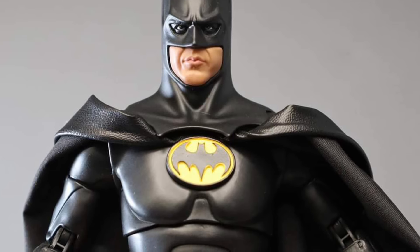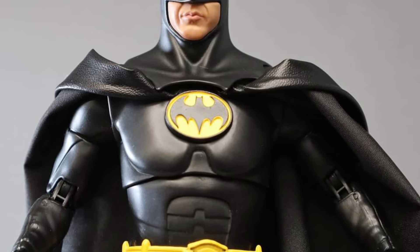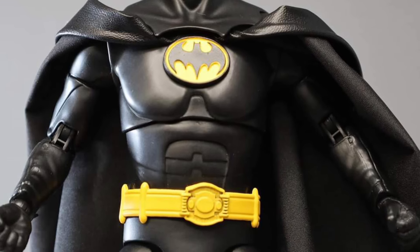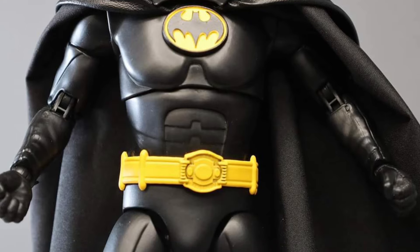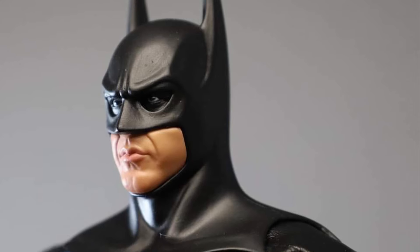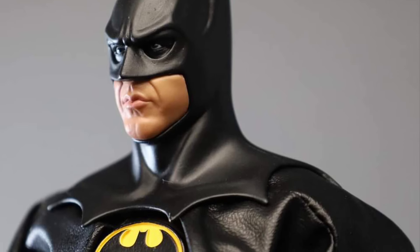It looks good. The cape looks amazing as well. Face sculpt looks good too. Suit looks good. The emblem looks awesome — that looks great. I would definitely be looking forward to maybe reviewing this down the line. I think this one definitely has a little bit more of a sleeker look than the original Batman 89 one. I also like the bulk on the suit too, and the cape looks amazing. It looks almost like a vinyl kind of material on it.